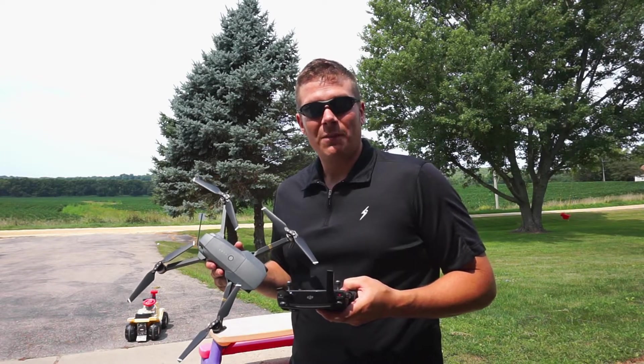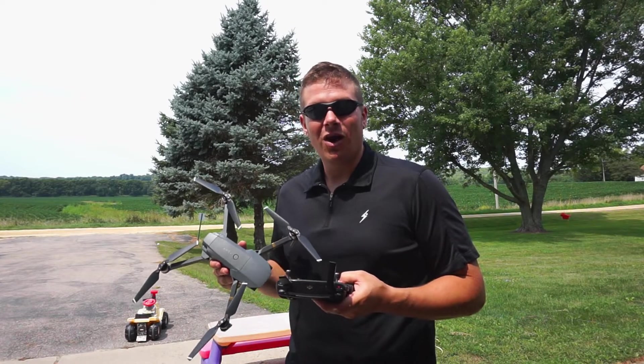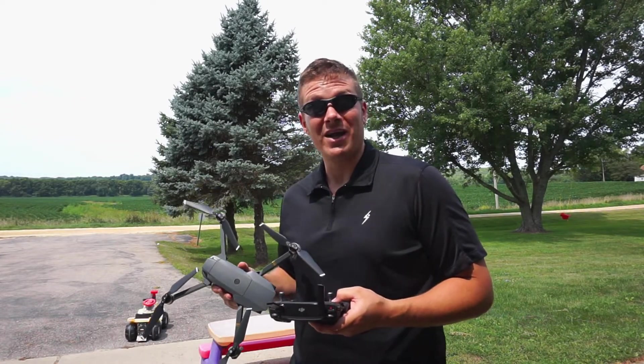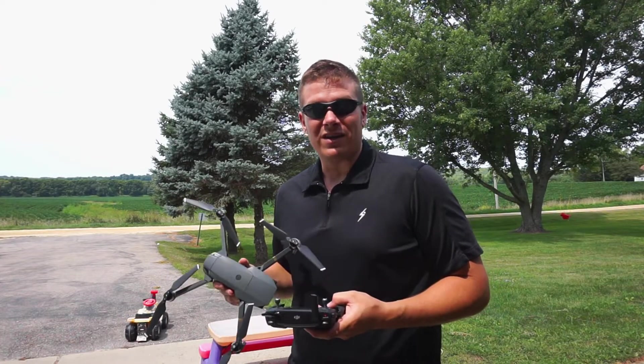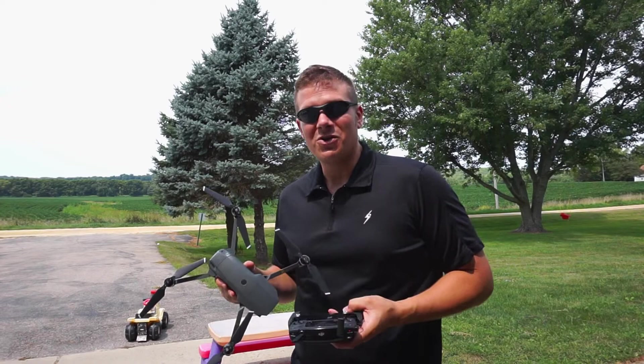Hey guys, welcome back to another episode of Skyview Drones. Today we are taking a look at another awesome intelligent flight mode that DJI has to offer called terrain follow. In this video we're going to take a look at exactly how to use terrain follow and how you may use it in your drone flights.